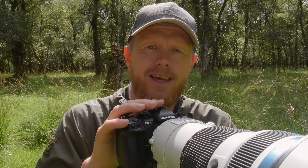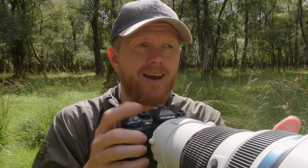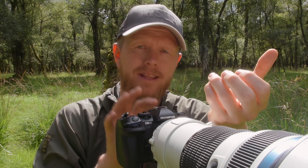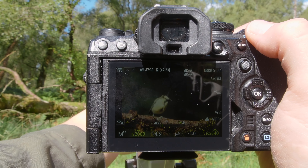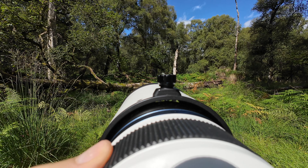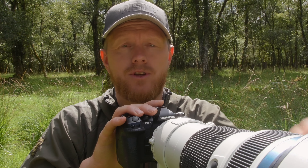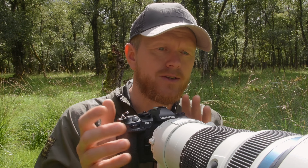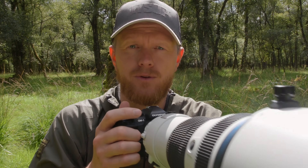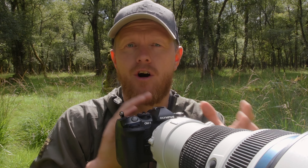Step four: I take advantage of manual focus always being available. I compose my image and get focus wherever the animal is in the frame. I use peaking so it lights up the animal when I have sharpness on the subject, then take my image. This is where back button focus really helps — otherwise you'd need to use a clutch, a switch, or set up a dedicated manual focus button.